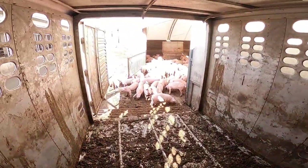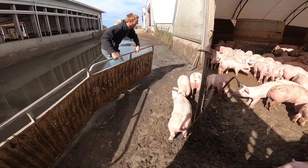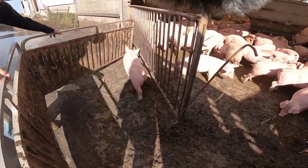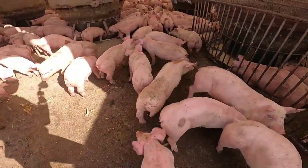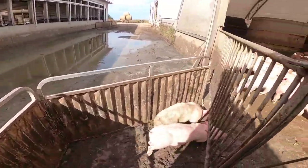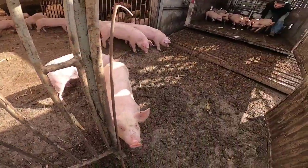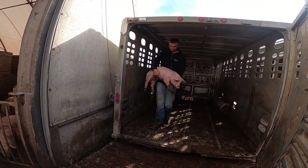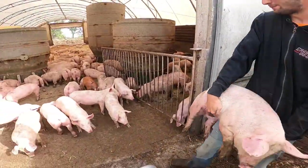Oh no! Oh no! You like his red marks on his butt? Yep. Come on!